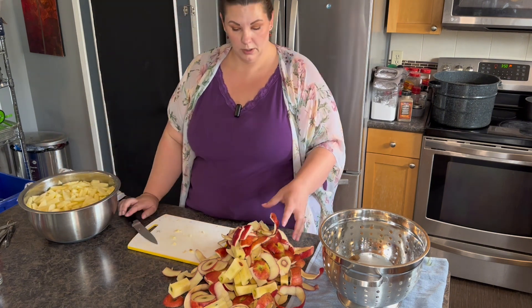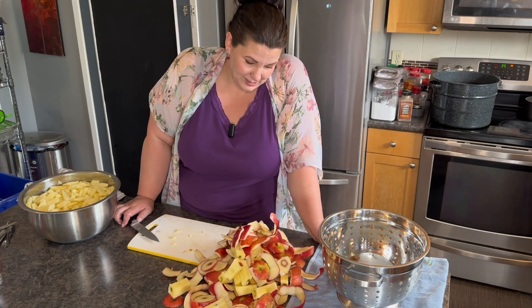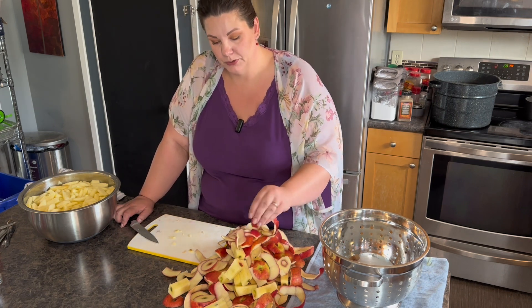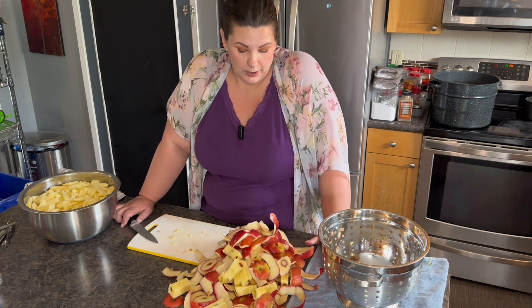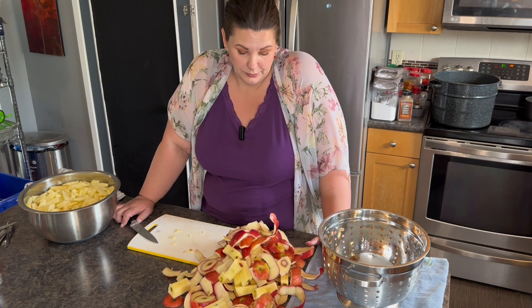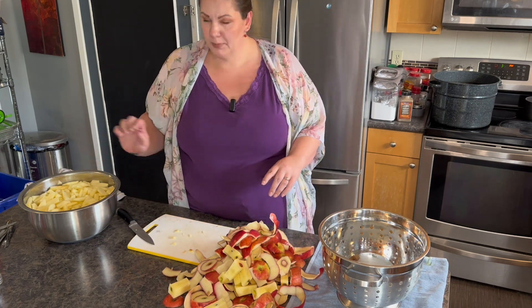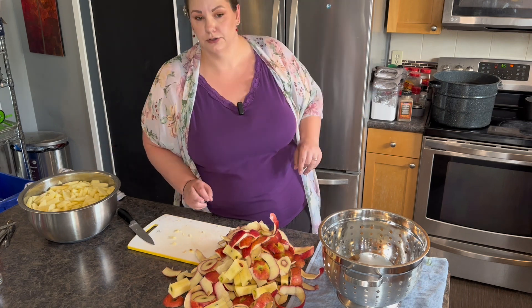So the apple peels — I don't have a compost bin, I don't have pigs, I don't have chickens, I don't have a juicer. If I had a juicer I would put all this in it, because the amount of juice you'd get off this is actually quite a bit. My grandma used to do that. So I'm probably just going to throw them out. Now let's start making the actual pie filling — now that all the apples are sliced, we can start cooking it on the stove.